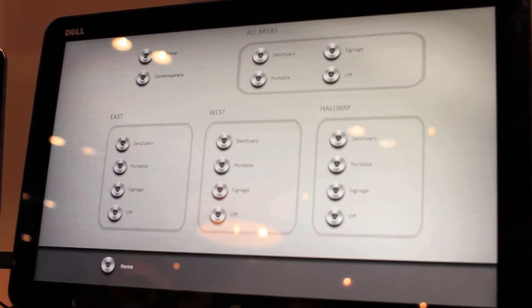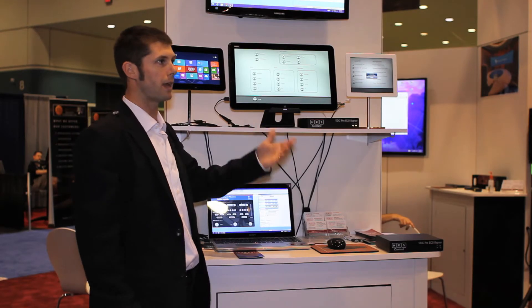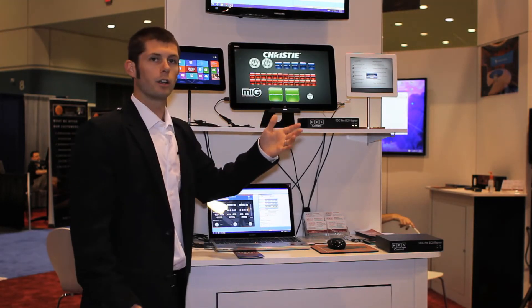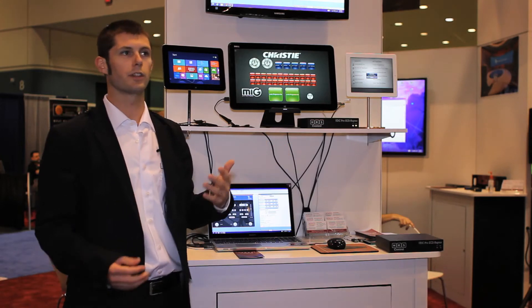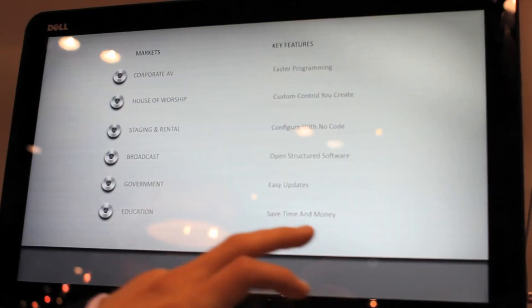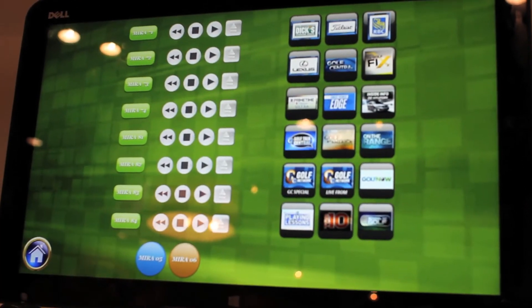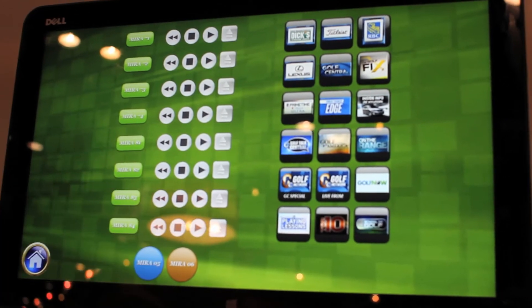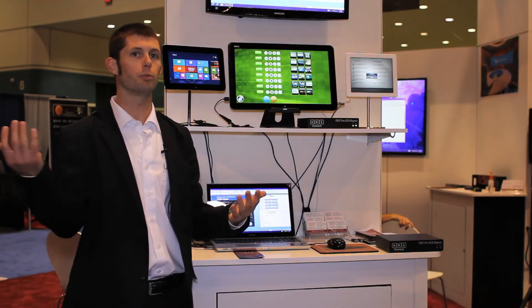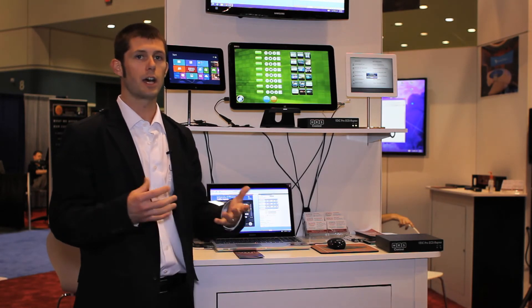We deal with house of worship facilities that want a control system they can manage themselves. Staging and rental companies like our solution because they can configure control systems on the fly from show to show. We cover the broadcast market where we're showing part of the Golf Channel configuration — they use our software to trigger video playback for all the monitors on their set.